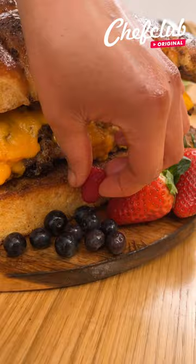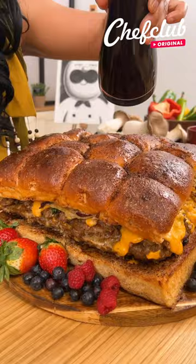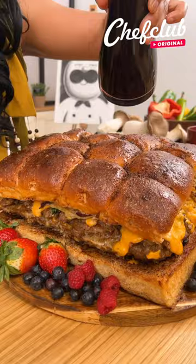We're going to place some strawberries here, then some raspberry, and some maple syrup.